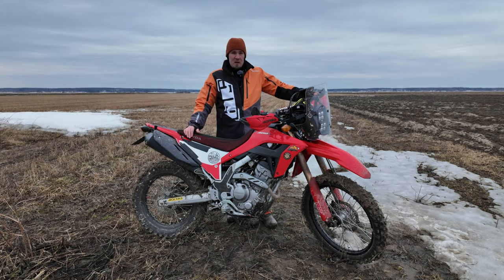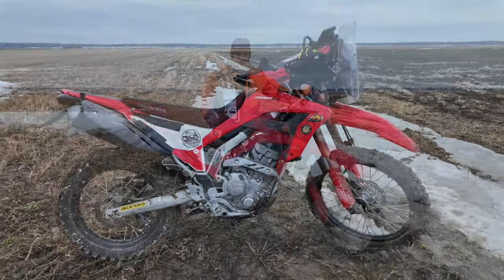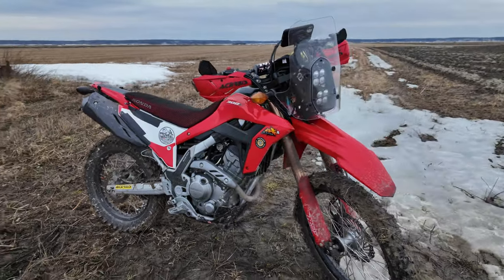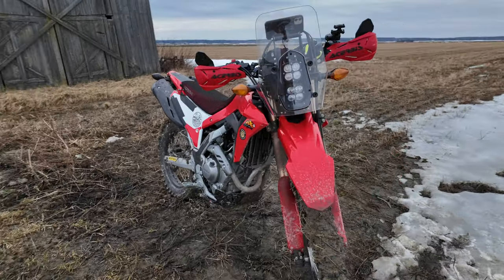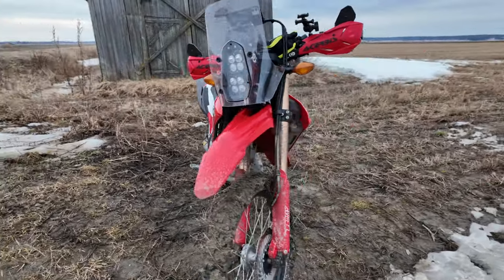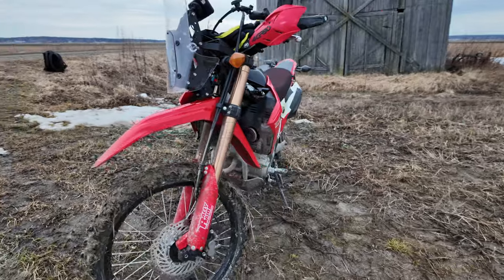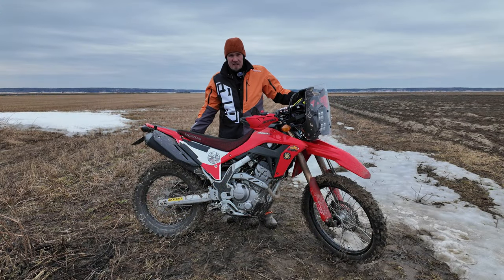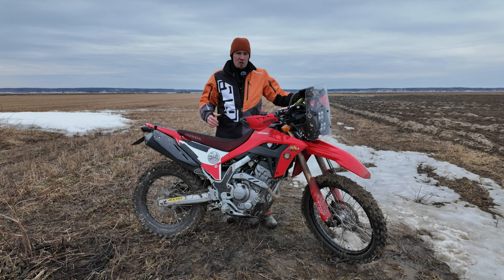The first bike we will be testing is this Honda CRF 300L. It's a bone stock bike — there are only some minor modifications on the fairing, but the engine, air intake, exhaust, everything on this bike is bone stock. I haven't even changed any sprockets in the drivetrain, so this is a completely stock CRF 300L.